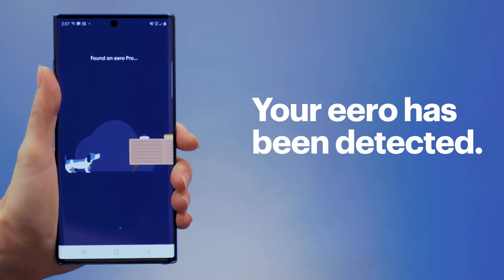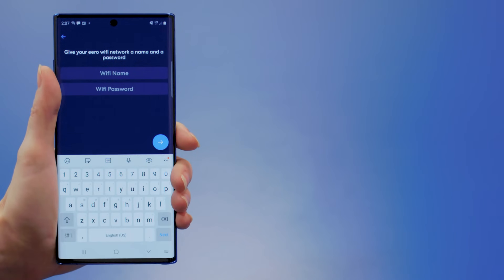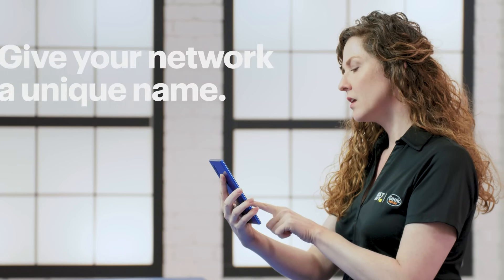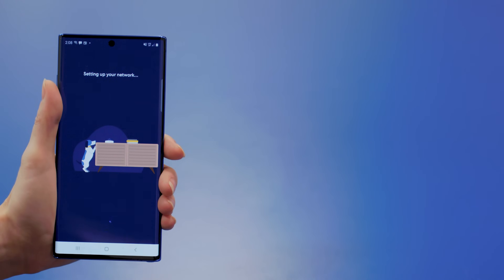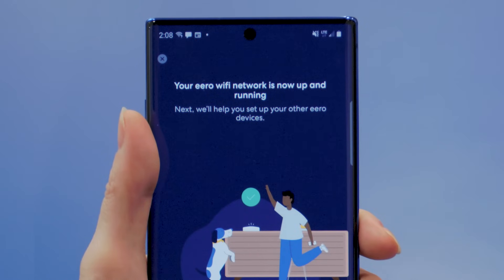When the light is pulsing blue, you'll see a message saying your Eero has been detected. Select your location, then name your network and set a password. The name of your network shouldn't be anything personal, like your name or address. You'll be using the name and password to connect your devices, so take a minute to write them down. Your settings will now be applied and your network will be created. When it's ready, you'll see a message confirming that your network has been created.